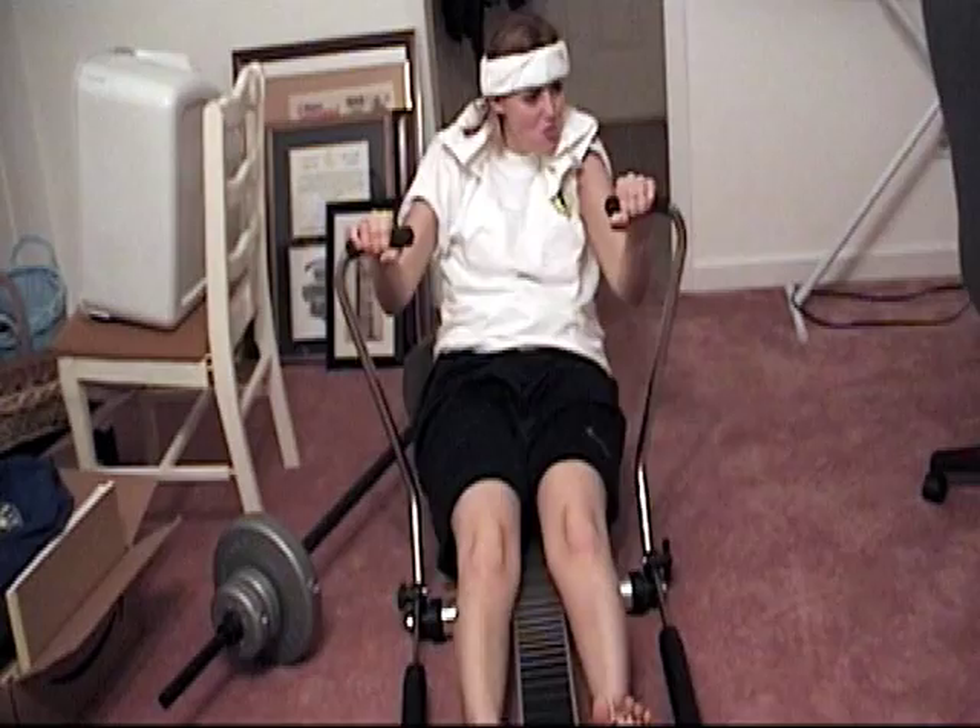Call today, operators standing by. If you live in Montana, go fuck yourself. And if you live in Minnesota, you already have.